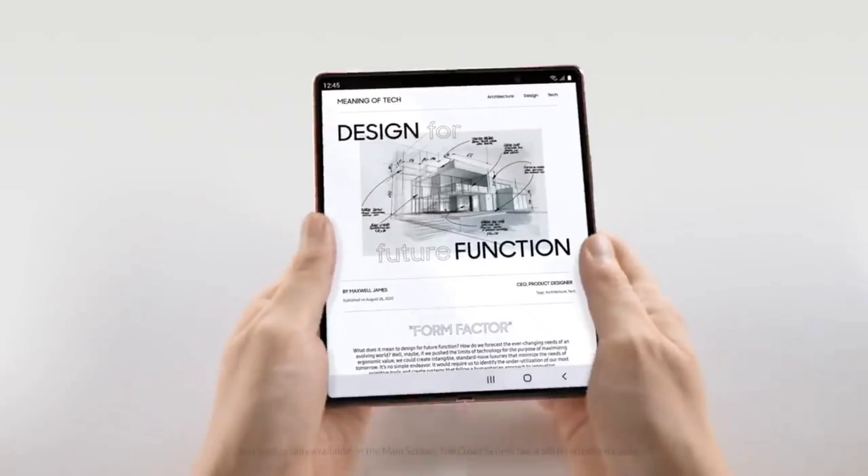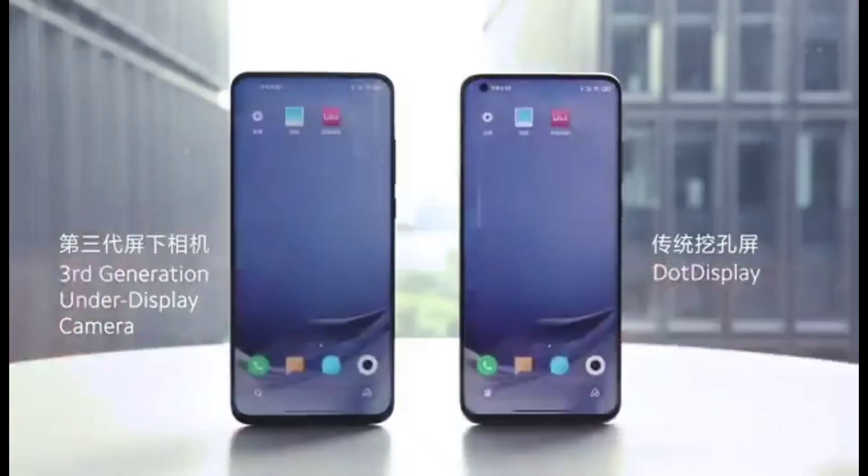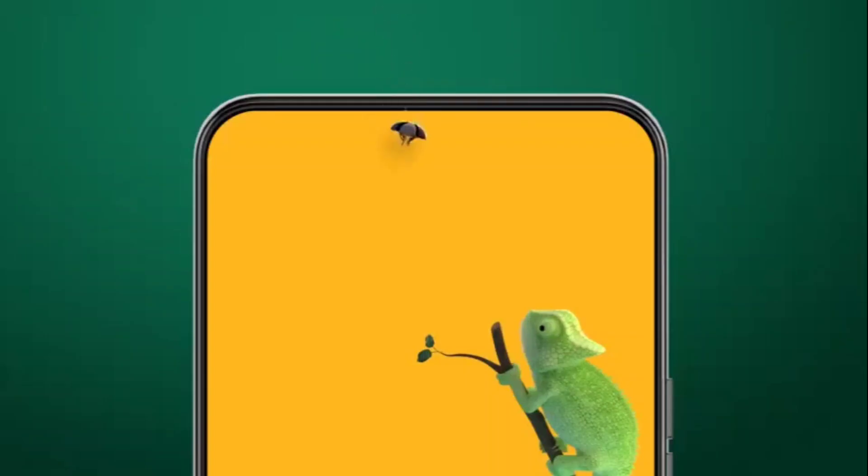But the under-display camera wouldn't need a cutout. The camera will be placed under the panel, thereby providing a fully immersive, uninterrupted full-screen experience.